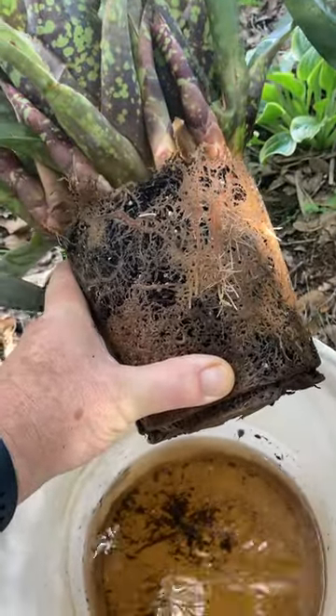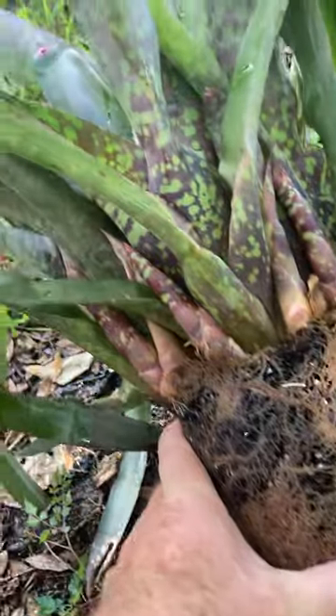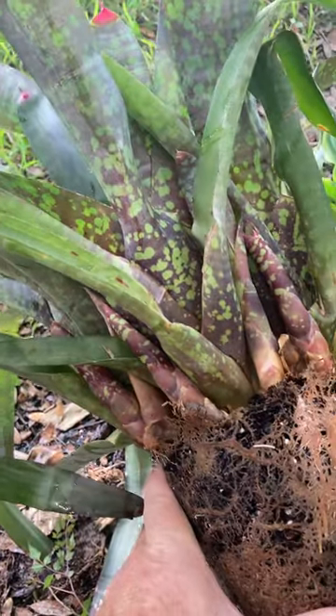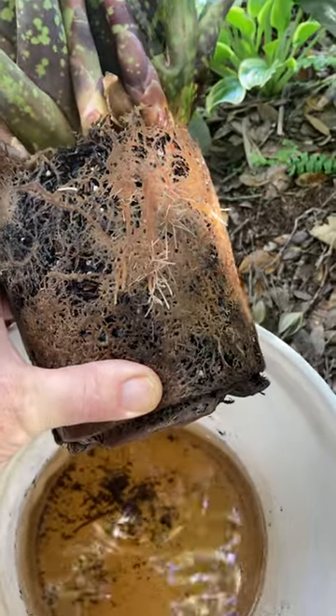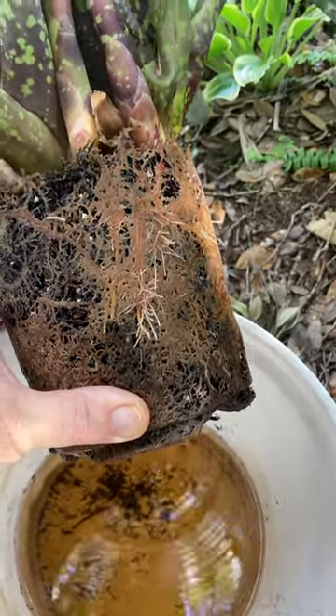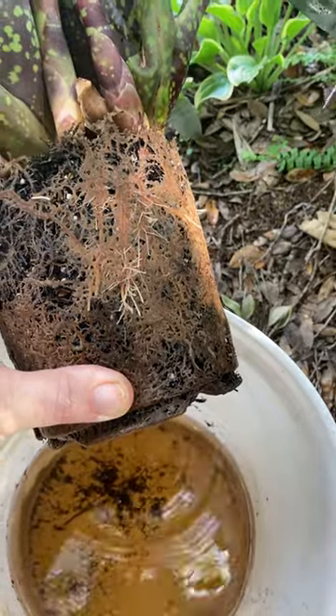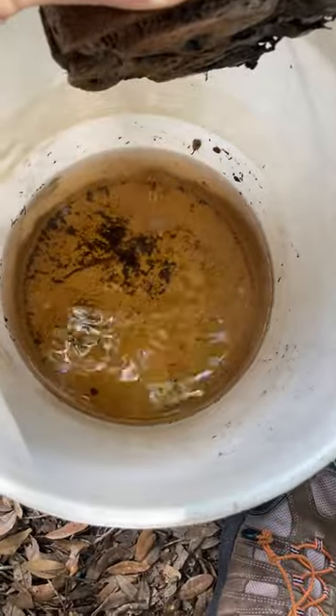Hey fellow gardeners, this is Richard Walker coming to you from South Florida. This is a Bromeliad. I'm sorry for the view here, but it's pretty interesting. It was in a small plastic pot, and I said, oh, it's getting really root bound here. I pulled it out and you can see it.